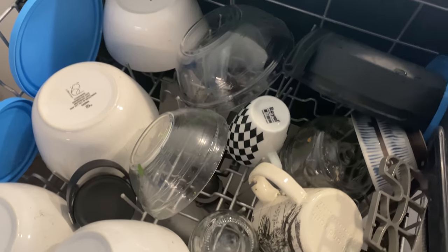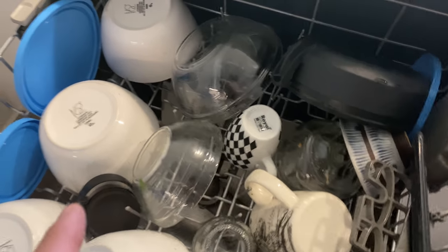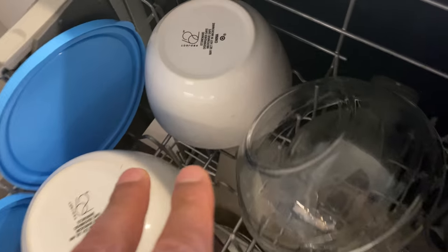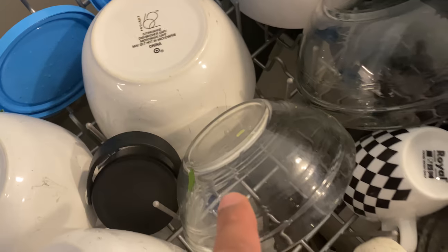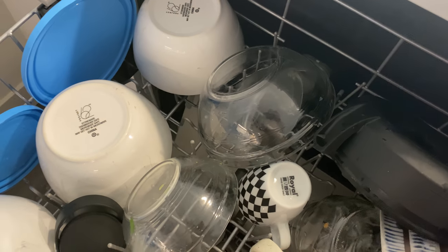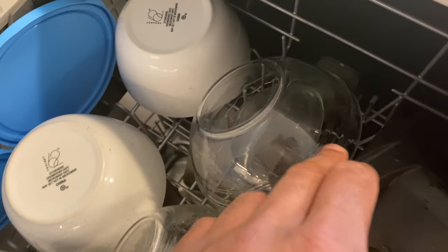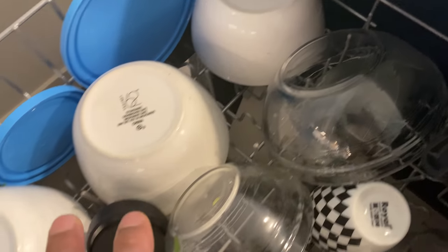Now let's move to the top shelf. It looks like a big cluster but there's a reason for it. The small bowls I keep on one side and I keep them at an angle. The reason is that when the dishes are drying, they dry more efficiently if they're at an angle so the water can drip down rather than sitting flat on them.